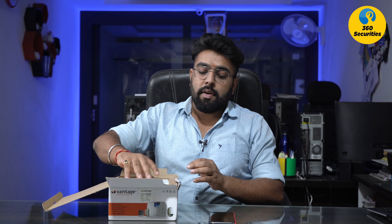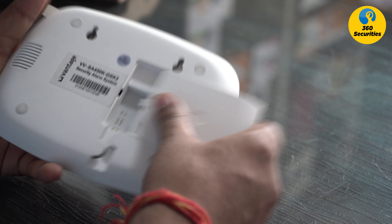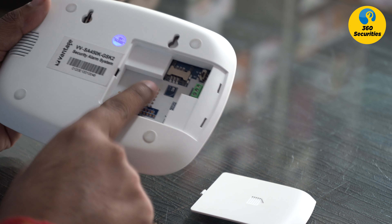First of all, you have to insert your SIM card. Last time I told you how to operate it. See the slot behind — the slot opens. You have power from here, and a button here. You will get a new SIM card. If you have a phone, you will keep a new SIM. You will have to keep a second thing.